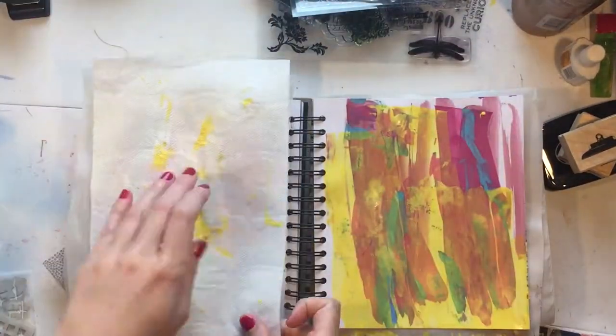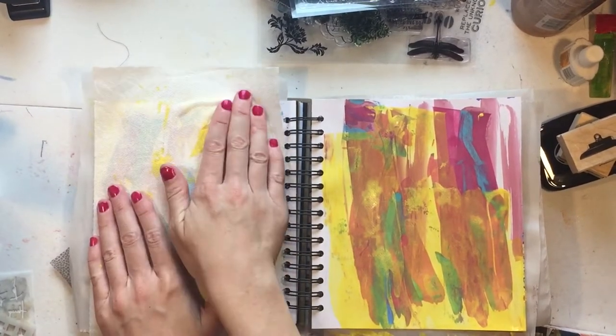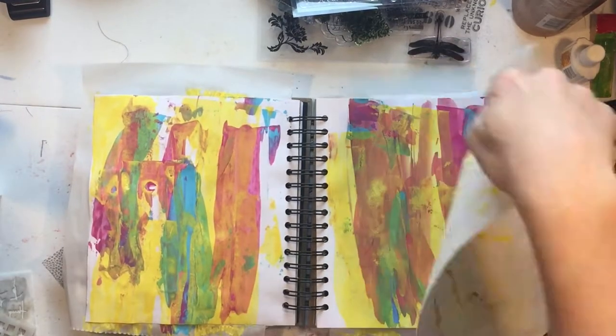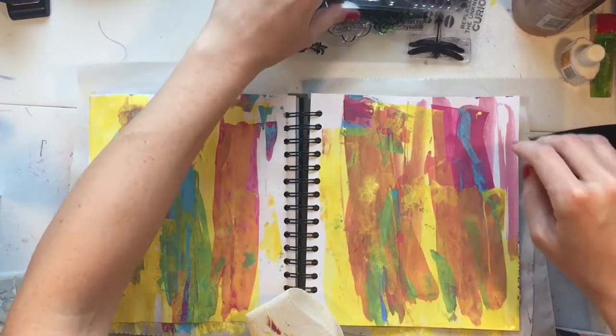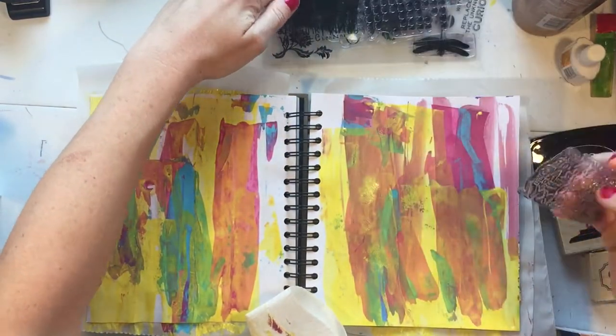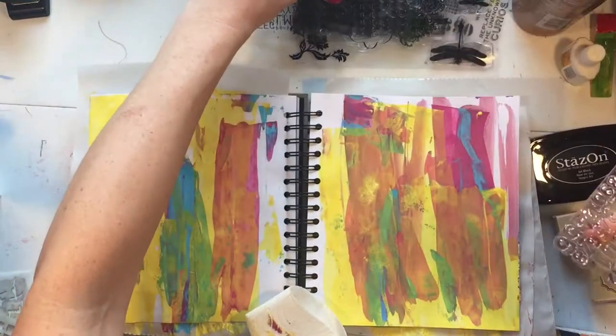You'll see it evolves, as art journaling tends to do. I just took a paper towel and I'm soaking up the excess paint — it also serves the purpose of putting the texture from your paper towel onto your paper, which is kind of neat. I'm deciding to do some stamping here.